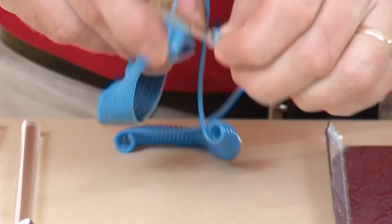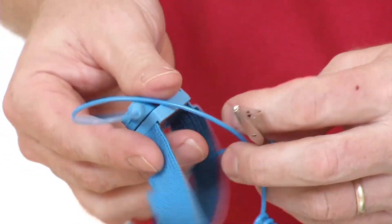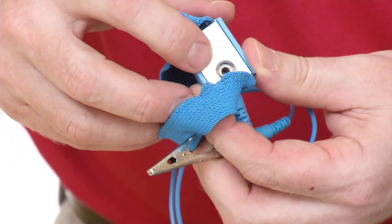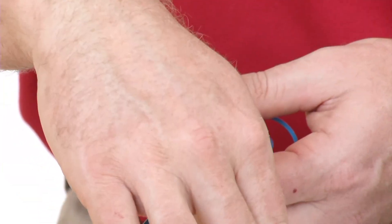There's also a wrist strap that allows you to ground your body to the ground plane. You put this on, and this part is in contact with your skin, so you are at the same potential as the ground plane.